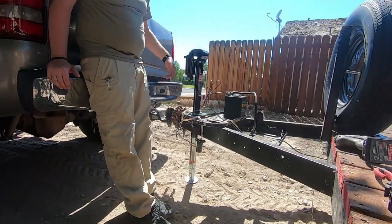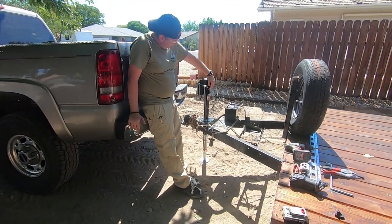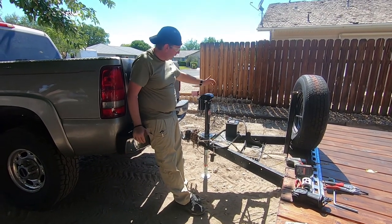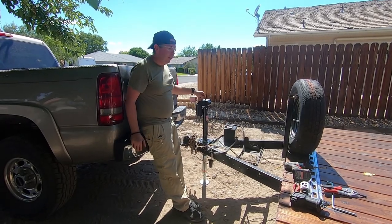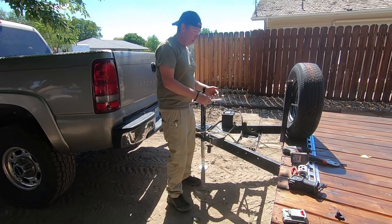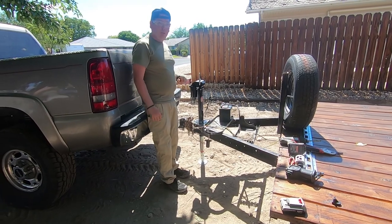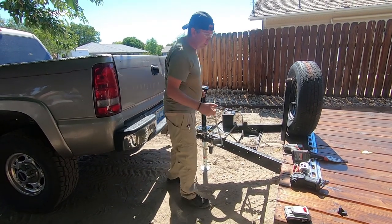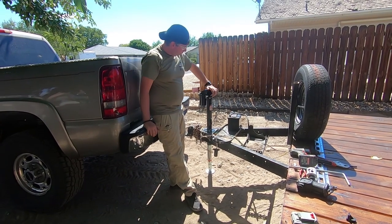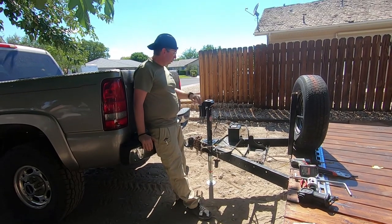Mine is not fully bolted down yet so I keep losing electricity, but in a nutshell that's how this works. There's also a manual override up on the top. The crank handle will be going into the tool box, but if you don't have power for whatever reason you can still raise and lower your trailer. It's got a nice rubberized, hopefully watertight seal. My battery is going to be inside the tool box so it should always be attached.